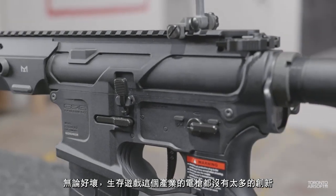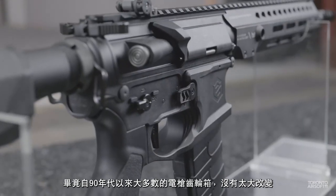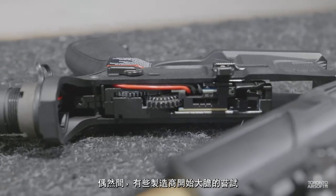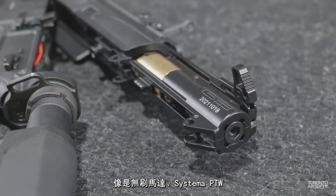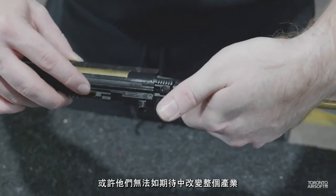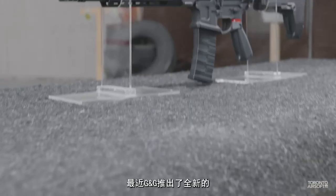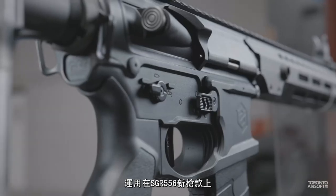For better or for worse, airsoft AEGs don't see all that much innovation. After all, most AEG mech boxes are still largely unchanged since the 90s. Every now and then, a company boldly tries to shake things up — brushless motors, Systema PTWs, ICS split gearboxes. They might not have changed the game like they set out to, but I'm glad they existed. Future designs learn from past mistakes, and the latest from G&G is their all-new G3 system, the SGR556.